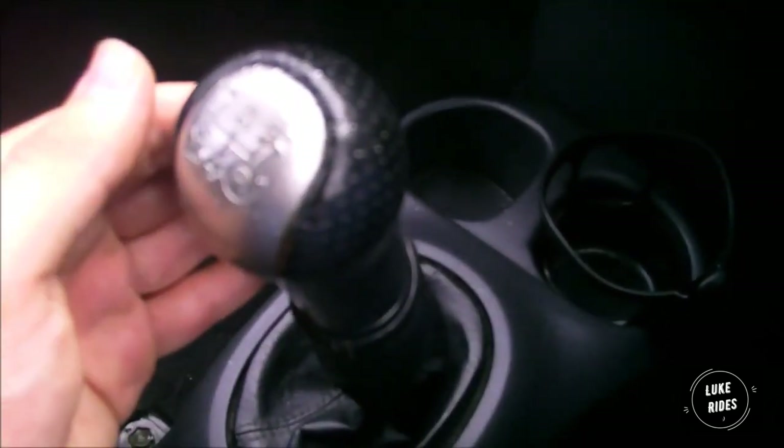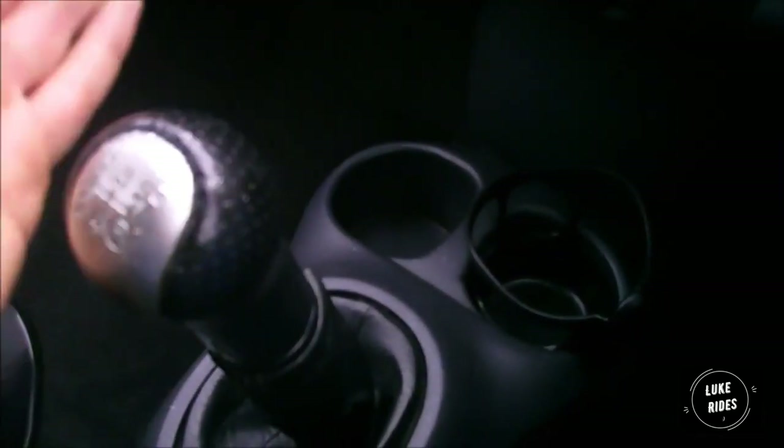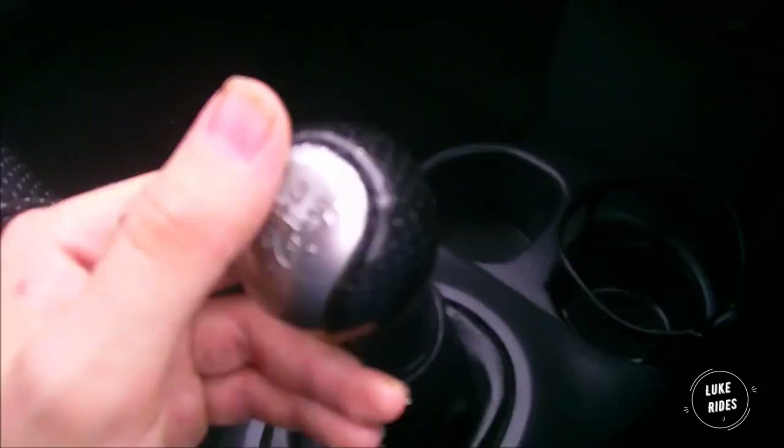What I like about this gear knob is how it's designed — because no matter what pace I'm at, it's really quick to grab and go for whatever gear I want. It's quick to go left, right, forward, back. It's really well-shaped for the hand. At a faster pace it just makes sense — this is designed entirely to make sense.